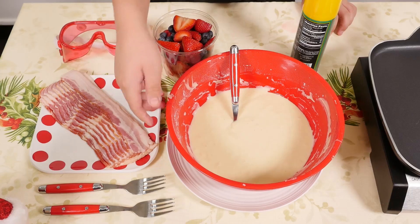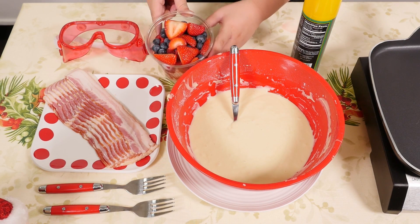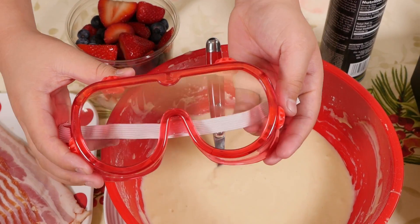So for this recipe we have pancake batter, we have some bacon, and some fruits, which is raspberries, blueberries, and strawberries. And we also have some spray for this. And I have some safety goggles, because I'm going to need it for the bacon.